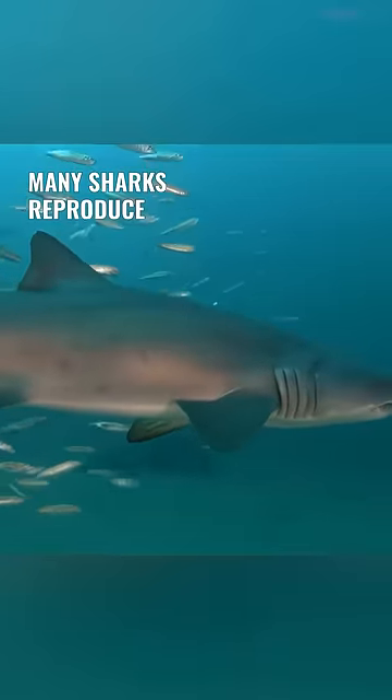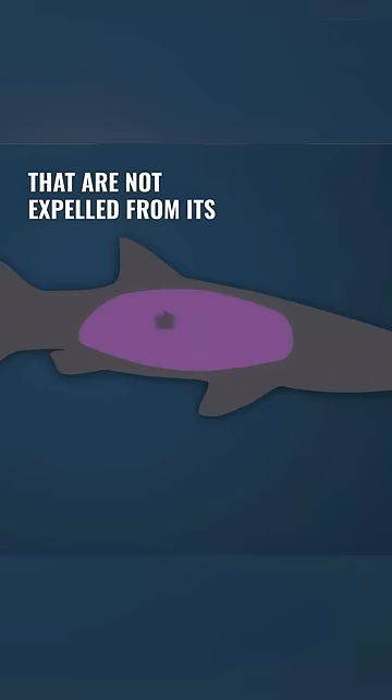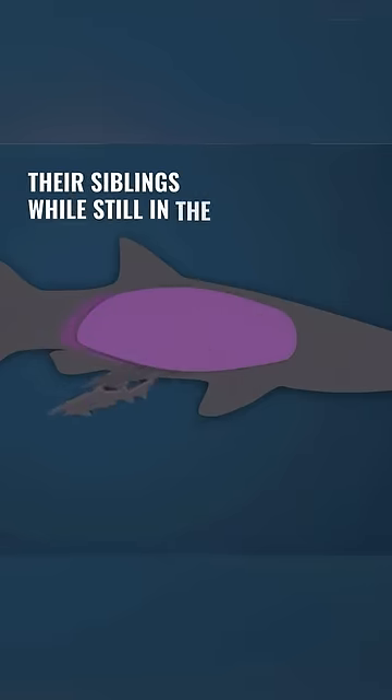Many sharks reproduce through a method called ovoviviparity. In this process, the shark produces eggs that are not expelled from its body. Instead, the eggs hatch inside the mother, and the baby sharks begin to eat their siblings while still in the womb.